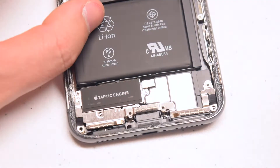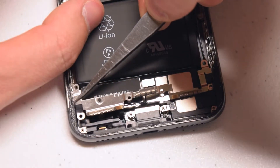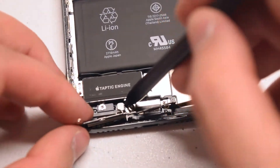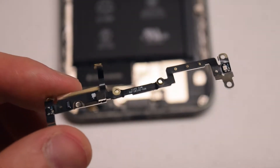Once the seven screws are removed, go ahead and start peeling the antenna back. It's still attached to the phone, so just tilt it back and then use a plastic prying tool to pop it out of its socket. Here's what it looks like up close.